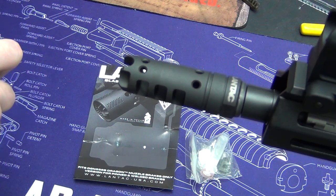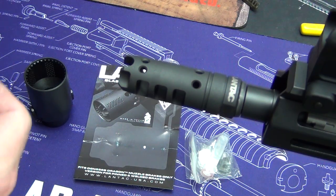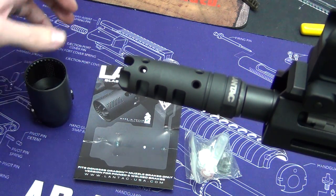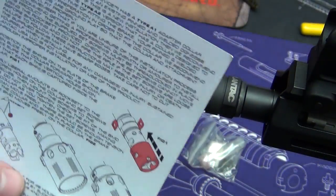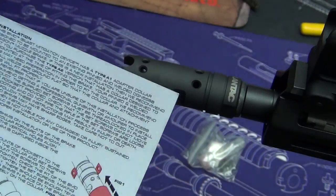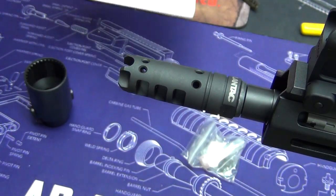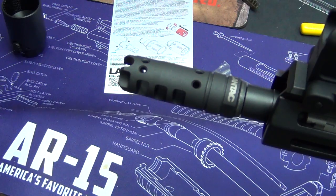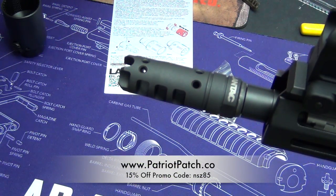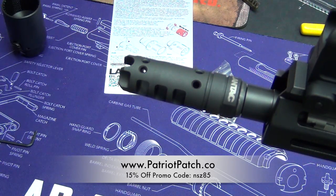Like to tinker, don't we all — it's the Barbie doll of the gun world. So I threw a Lantac Dragon on there and I'm going to show you guys how to install this BMD. It's a little bit more involved than similar devices you've also seen on my channel. Just remember that if you like this AR-15 cleaning mat in the background, patriotpatch.co — you can get 15% off if you use the promo code NSC85.